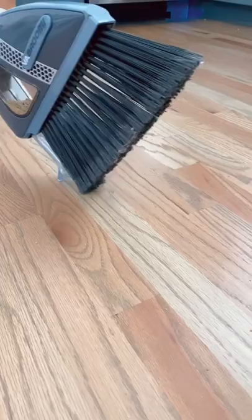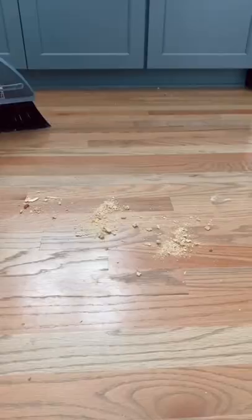Amazon home hack. Say goodbye to dustpans forever with this two-in-one cordless broom with a built-in vacuum. The broom is super lightweight and gets a full charge in less than a half hour.